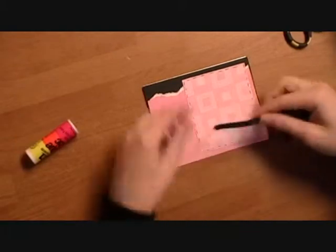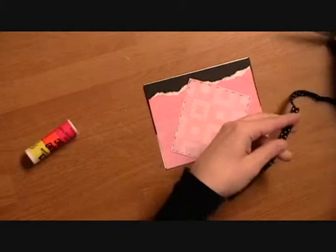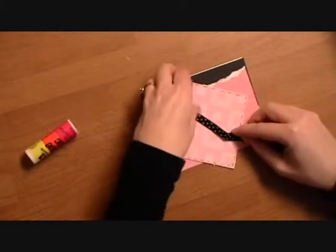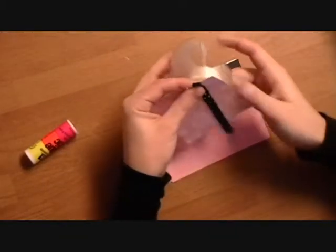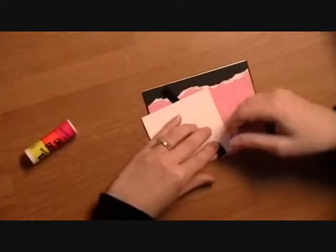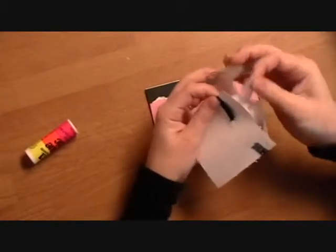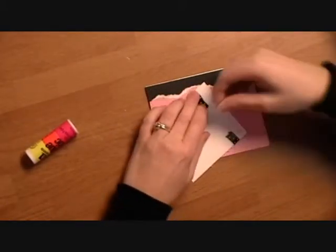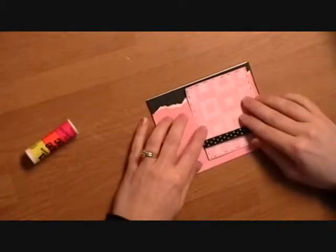What I'm going to do is put some ribbon around this, so I'll cut some of this off and just use a little tape to the back. Then I'm going to glue this on here.